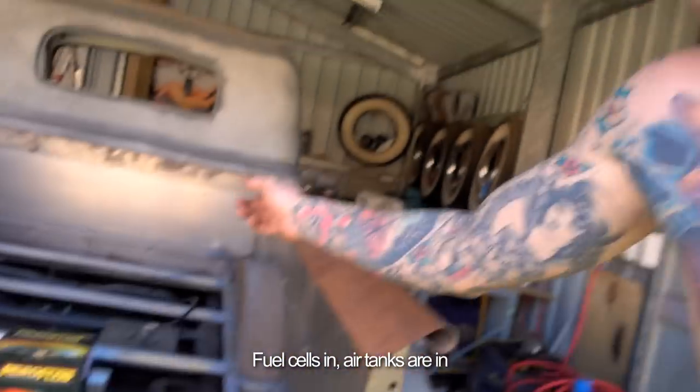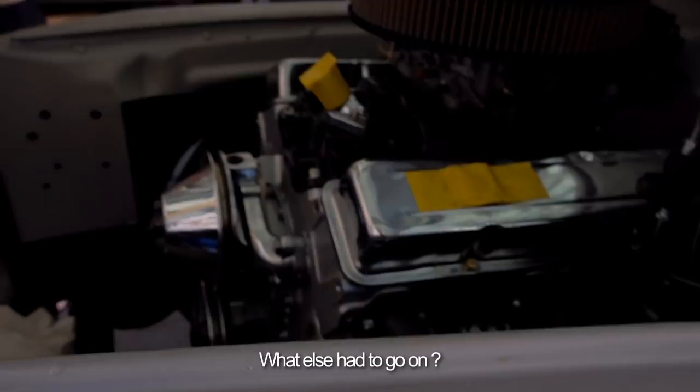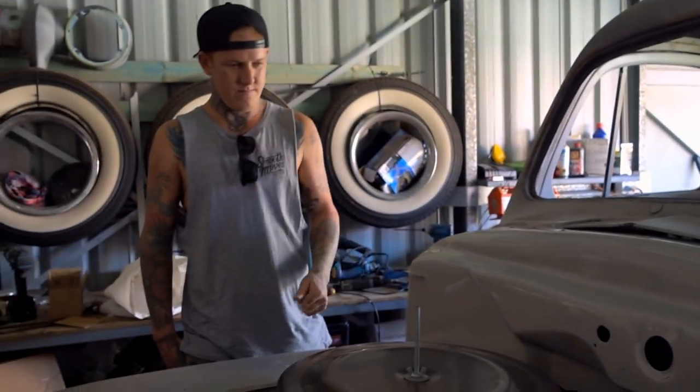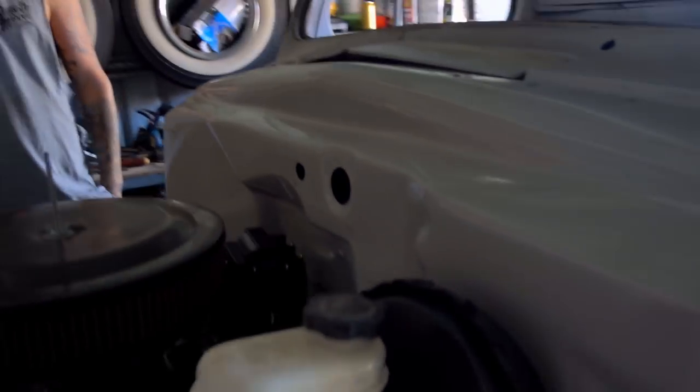Fuel sales in, air tanks are in. Got the air tanks on the chassis. You approved. What else had to go on? I got sorted out an alternator. They're gonna look ugly. Why is all that spread? That's finished. Is that the colour? Yeah, that's sick.